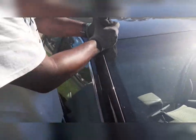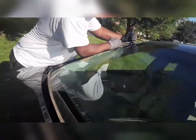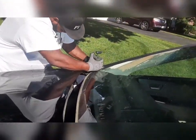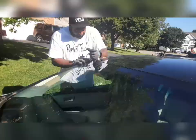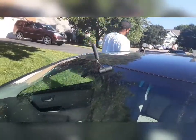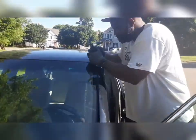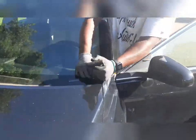Coming through with my half-inch cold knife and putting it through. Take your time — you want to feel the glass, you want to ride it. Be smooth with it, don't force it through. It's very important — ride that glass. Pull it through, take your time. Ride that glass.